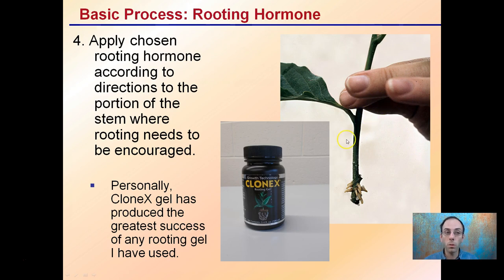Step four is applying a rooting hormone. Apply your chosen rooting hormone according to directions on the lower portion of the stem where rooting needs to be encouraged. Personally, I've used Clonex gel with great success. Any rooting gel that sticks nicely tends to produce great results.